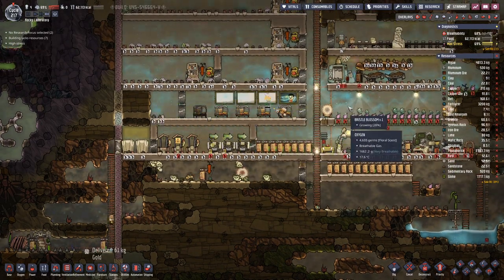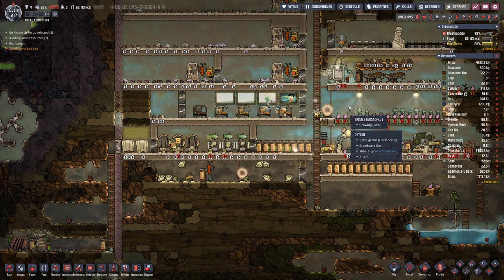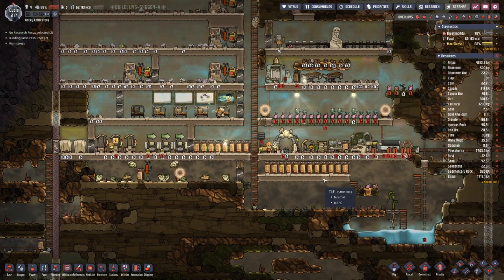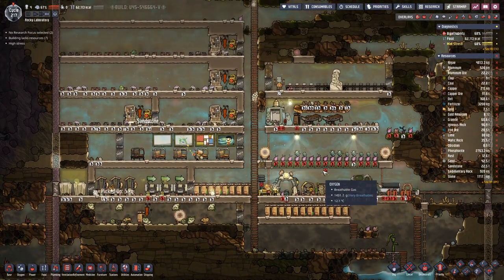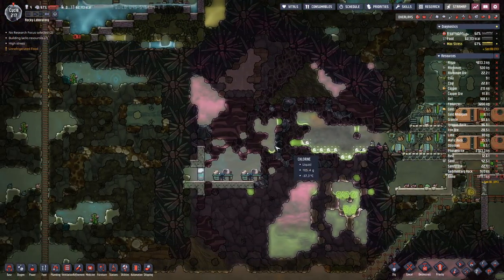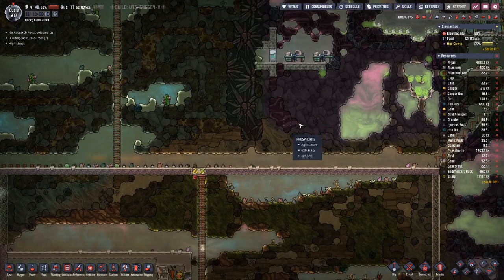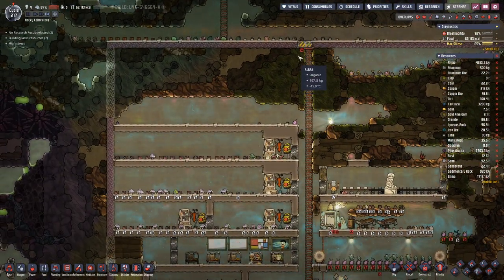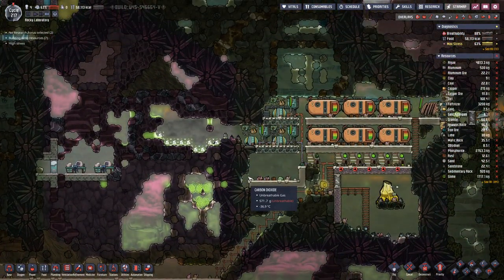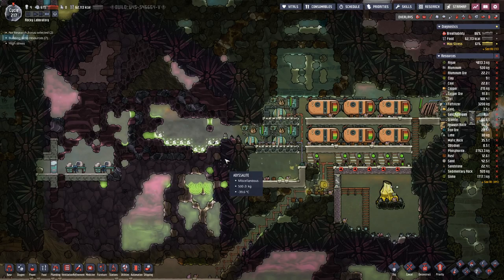We started here by adding some paintings that should increase morale, and that in turn should help with the stress level. What we also want to focus on in this episode is getting the main power line over to here, so that we can pull in more power into our base and have a more sustainable setup. So maybe we need to mop up this first.